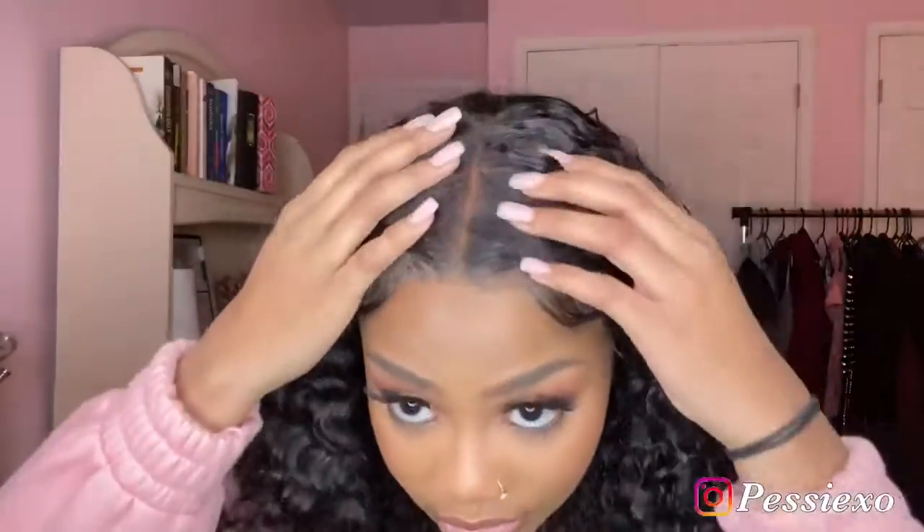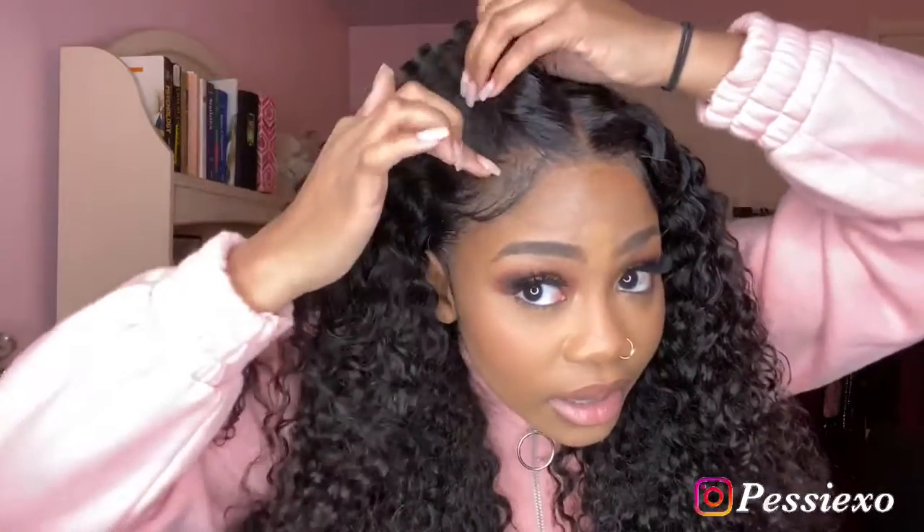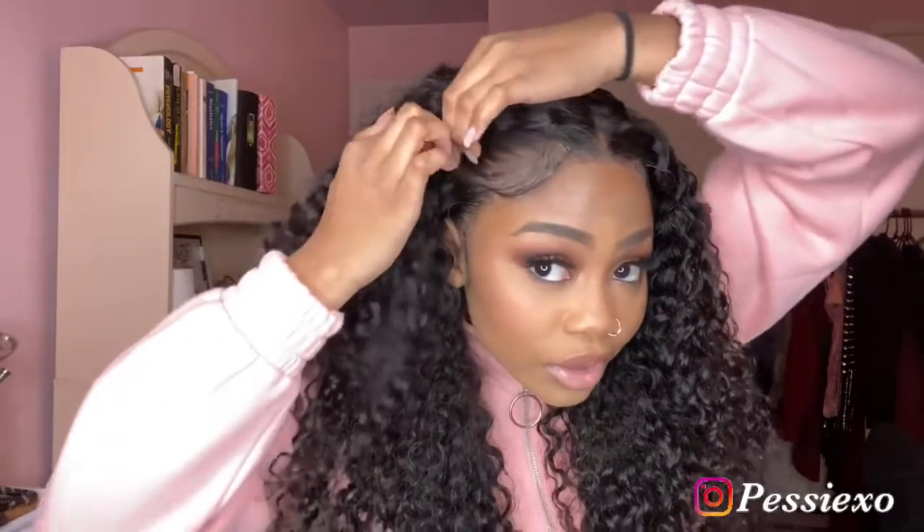Let me show you a close-up of the frontal now that it's installed on my head. This is how the frontal looks up close, and this is the middle. After I bleached the knots, I also tinted it — the tint is a little dark but it's okay, I'm making it work. And this is the parting space, so you can see it's really, really far apart.